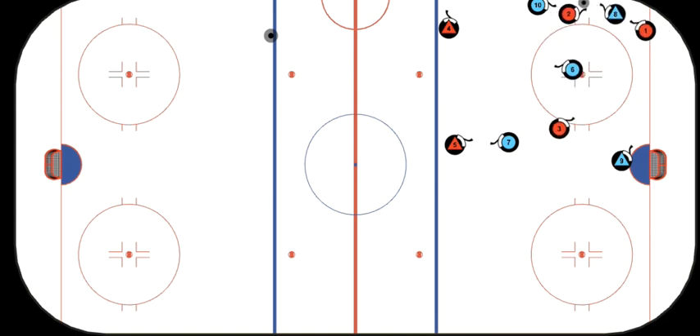Look what happens — that pressure and limiting the options of that defenseman ends up with him turning the puck over to our F2. And because F3 has been reading and reacting to the play, which is his job, F3 is moving his feet, has identified that his team now has the puck, and he's ready with his stick on the ice to put the puck in the net. That is a beautiful forecheck.